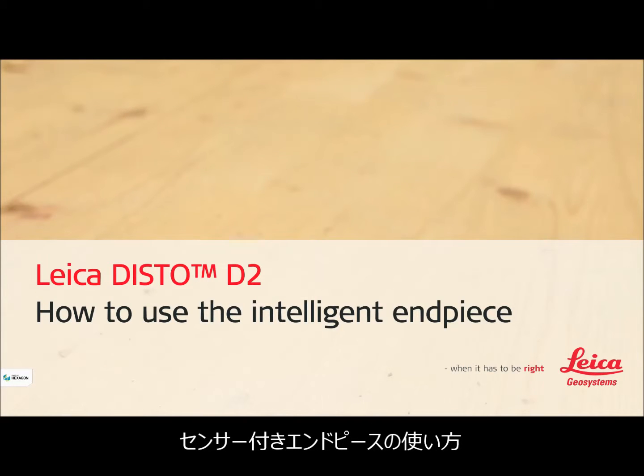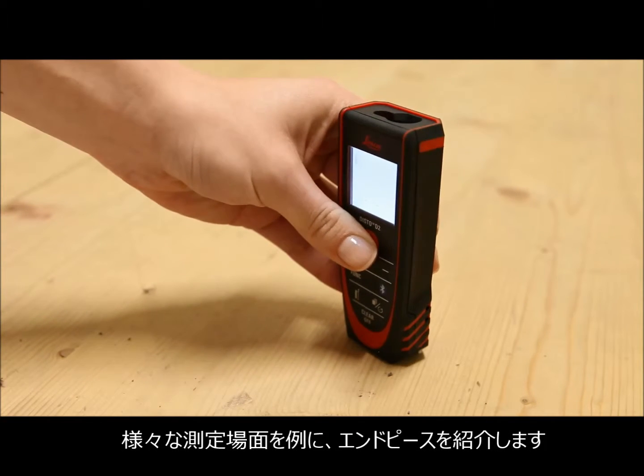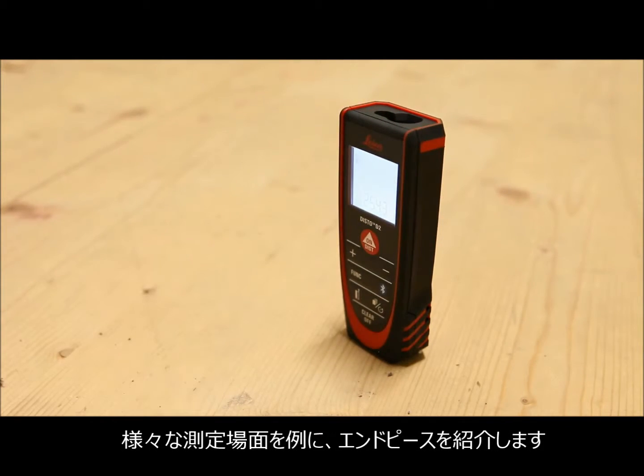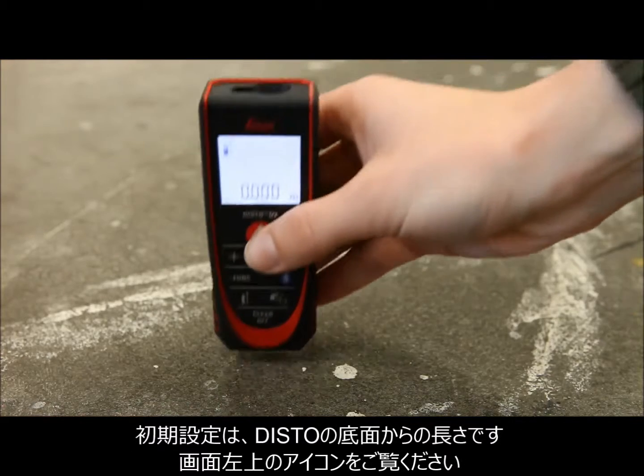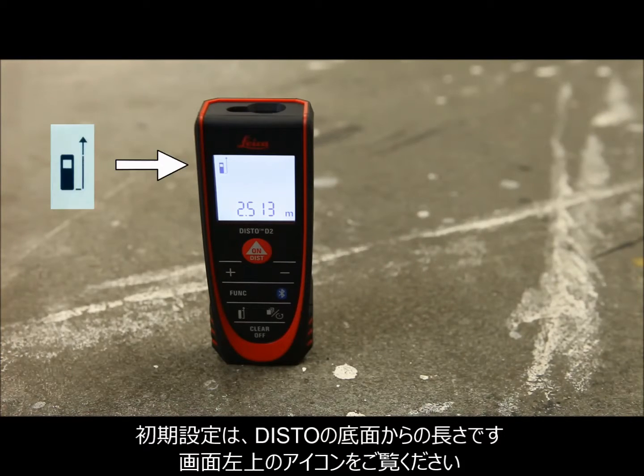Leica Disto D2: how to use the intelligent end piece. This video will show you how to measure using our Disto D2 end piece in different measuring situations. By default, distance is measured from the rear of the device to the laser dot. This is shown on the device symbol on the display.